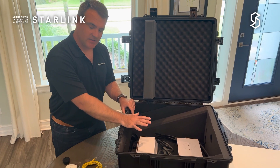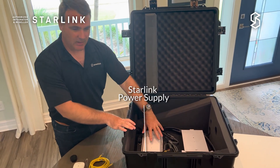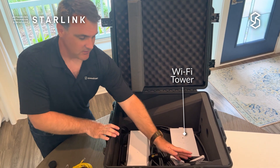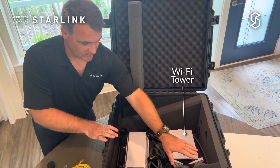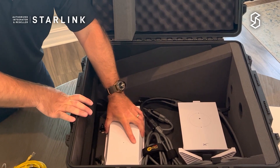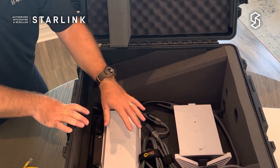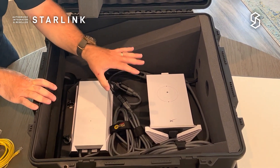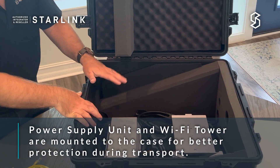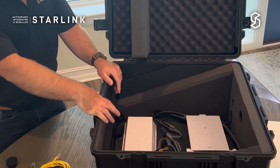Inside the case is configurable for the different variations that we find. Right now I have the Starlink power supply and the Wi-Fi router inside the case with the cable for the antenna mounted on the side in a nice Velcro strap. These things are mounted down — there are two screws that you can take off to pull the plate out and change the mounting. I'm going to show you a few different configurations we use to keep your electronics in a nice tight fashion. All of these sit beneath the antenna in transportation and are all safely and securely stored.